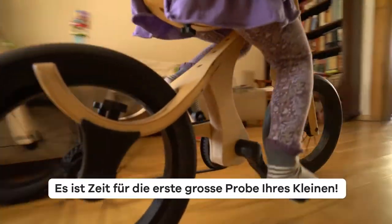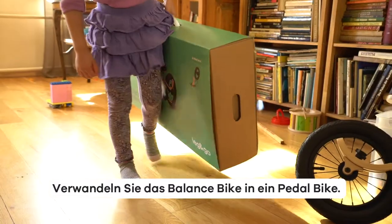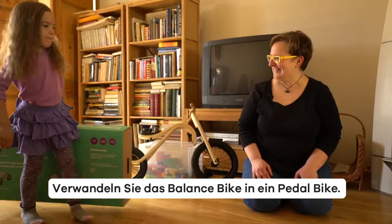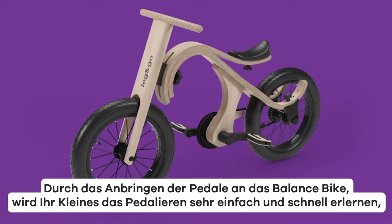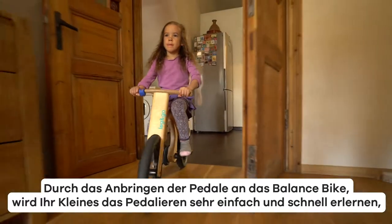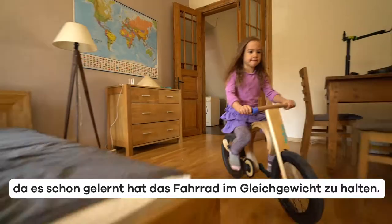Your kids' first big graduation is here. Transform the balance bike into a pedal bike. By attaching pedals to the balance bike, learning how to pedal will be very fast and easy since your child has already learned to balance on a bike.